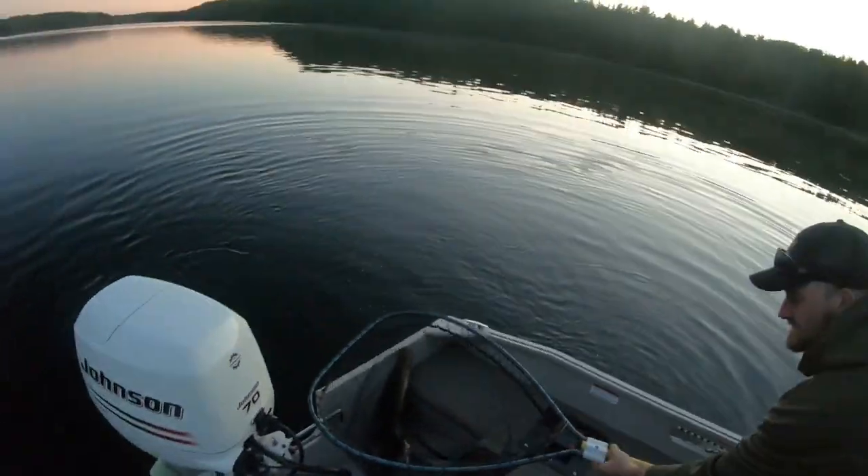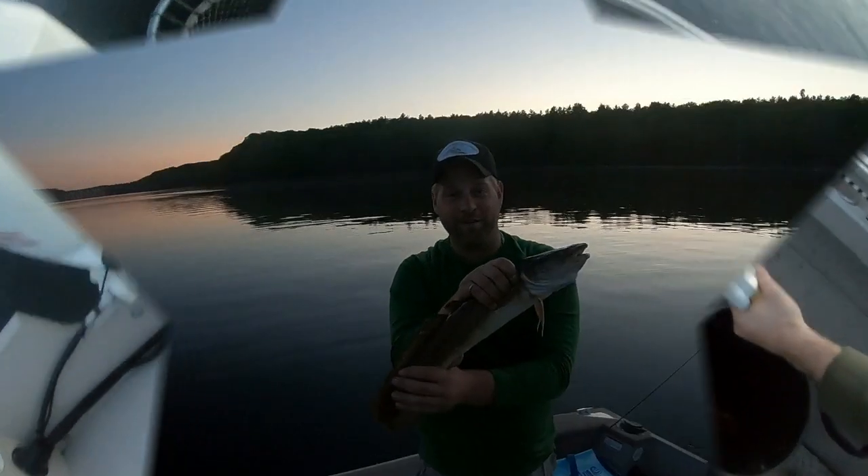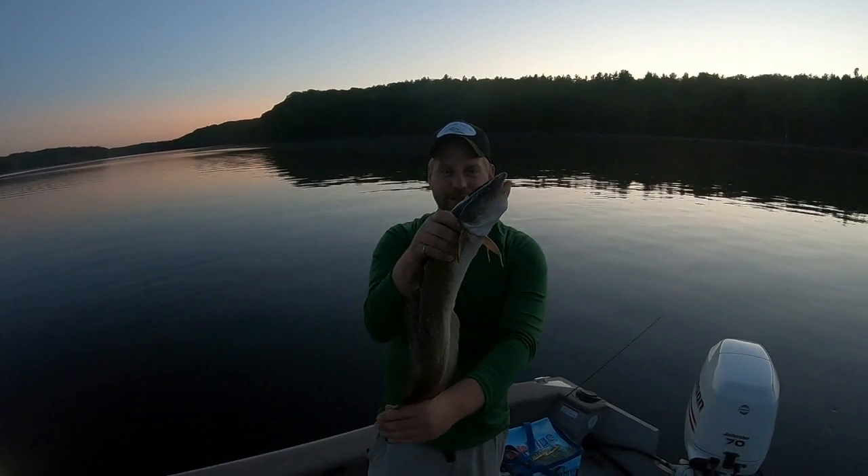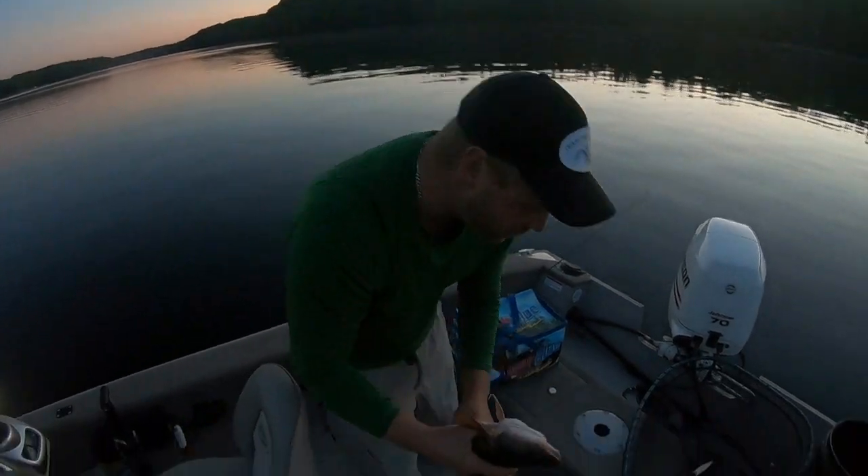Let's get the hook out of him and get a measurement. Alright, folks. Team Drag Pullers here. Thank you, PowerPro. We got ourselves a nice looking little burbot. Let's put him on the bump board for measurement.